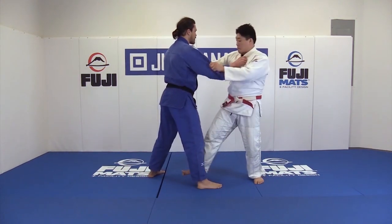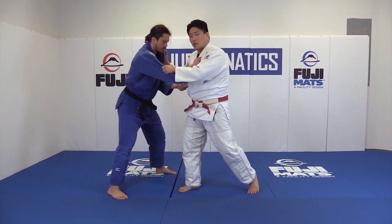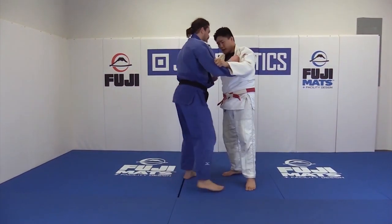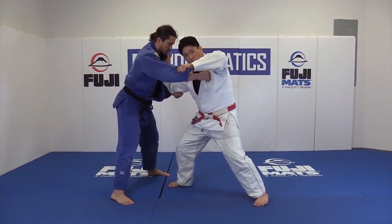Good position. Kouchi. And now here's my opportunity to go for Ippon Seionage or Morote Seionage. I'm going to get the Seionage loose. I'm going to go Kouchi, and now I'm going to go Drop Seionage.